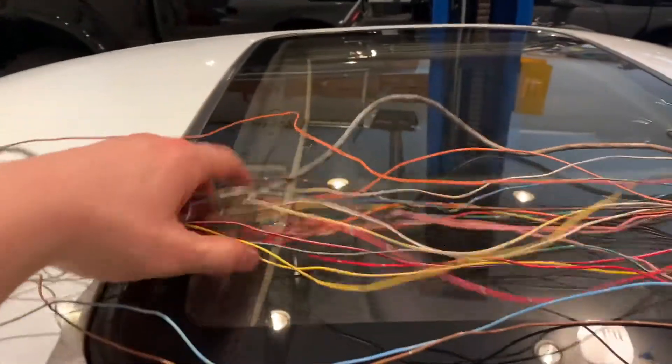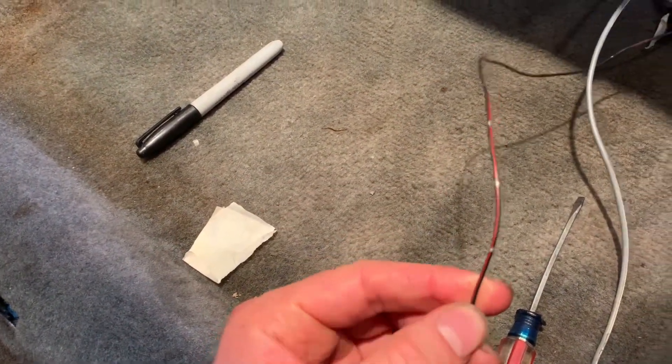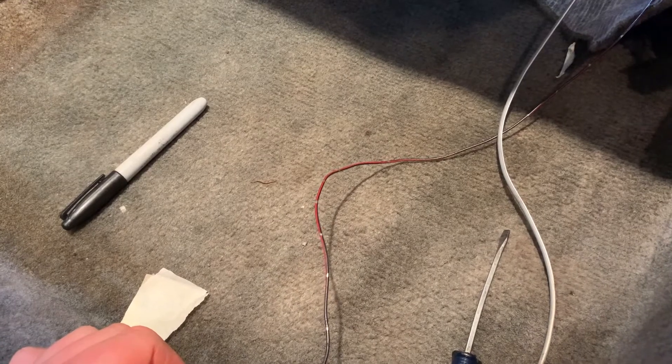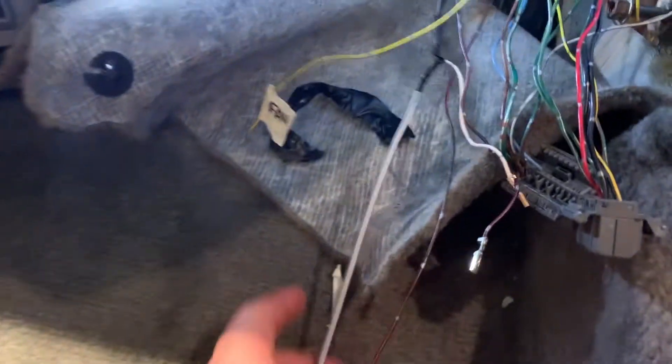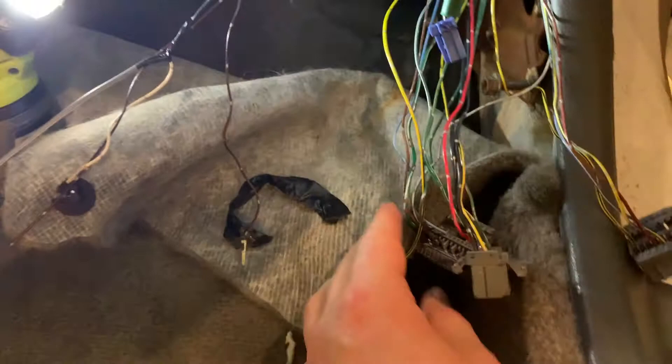I've got all the wires taken out — they're up here on the roof, so all that's out of the harness. The only things left are these black-red wires. According to the factory service manual, these are logic grounds, so I'll probably just cut them and tuck them away, or just tuck them as-is.